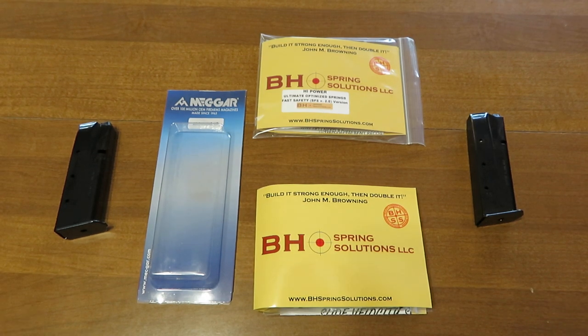Hey guys, Mark Allen here for BH Spring Solutions. Do magazines wear out and when should I replace one? Today we're going to give you a good example of when that would be.